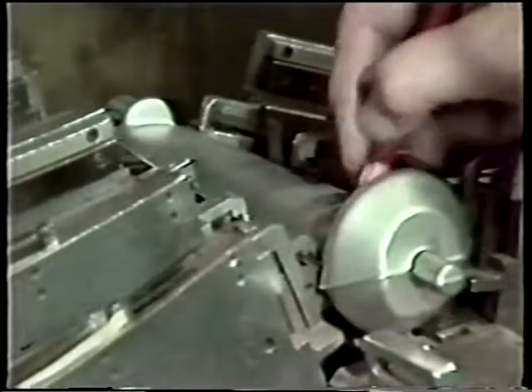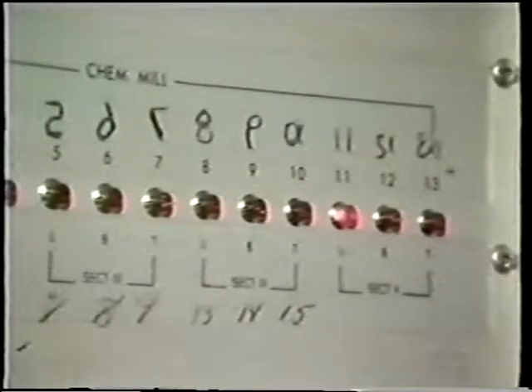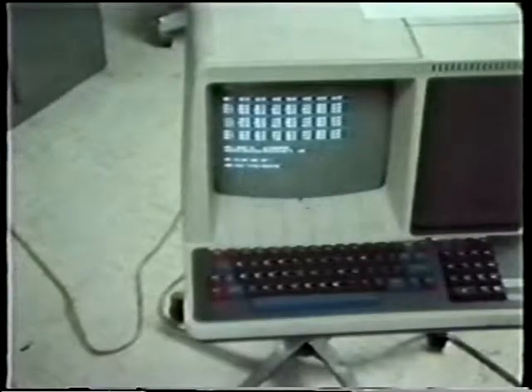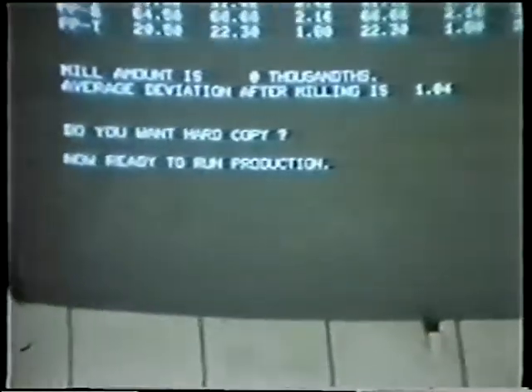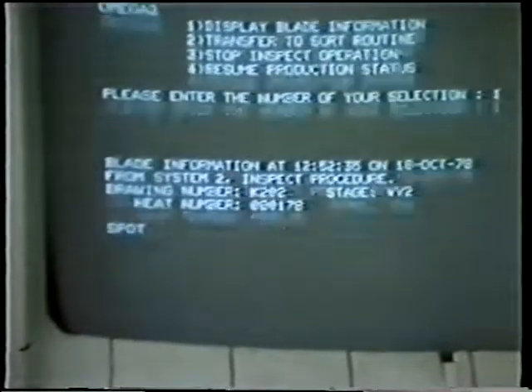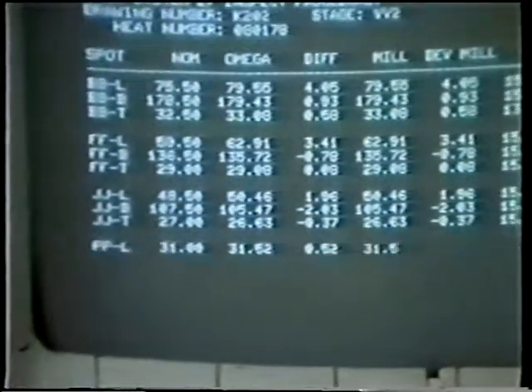These blades will have material removed by means of chemical milling. You may have noticed that some numbers on the control panel are mirror images. This allows the operator to determine the status of each blade through a mirror without turning. Data from each blade is collected by means of a direct computer hookup to the measuring equipment and accessed by this terminal. This data is used to statistically analyze the forged processes and to flag an area when die wear is evident and needs correction.